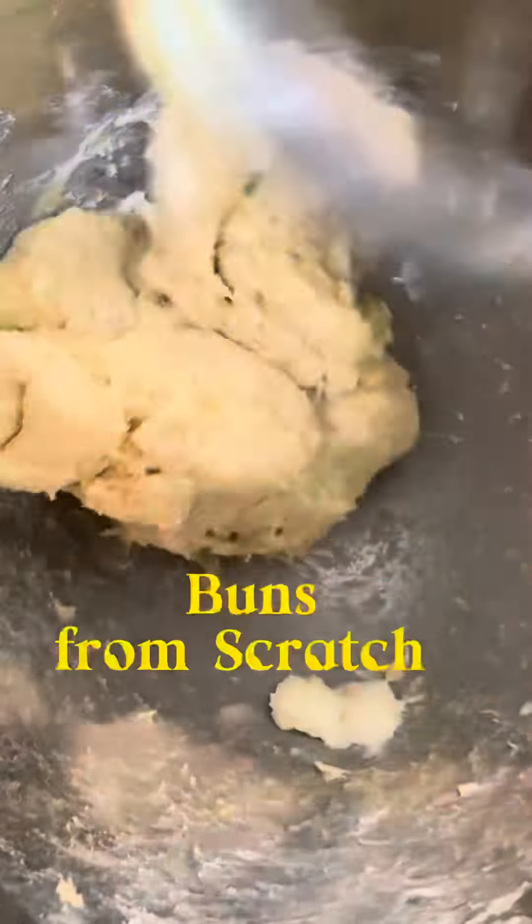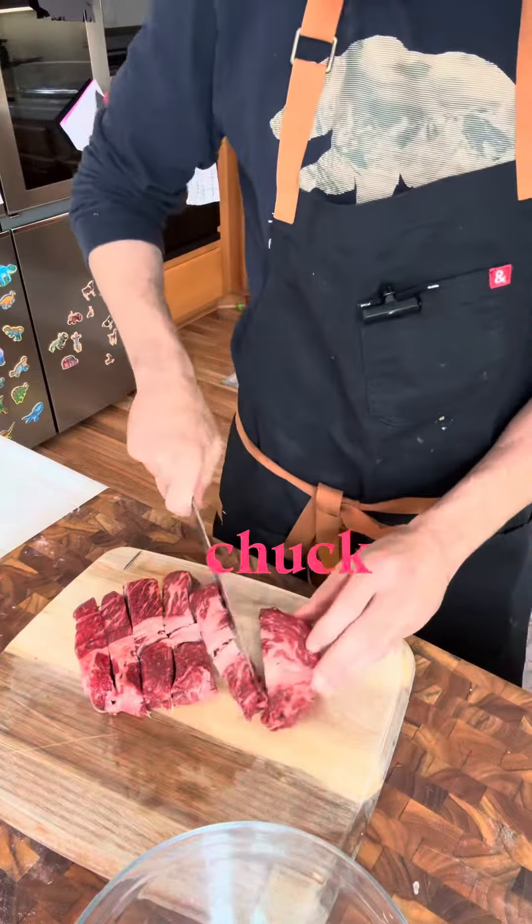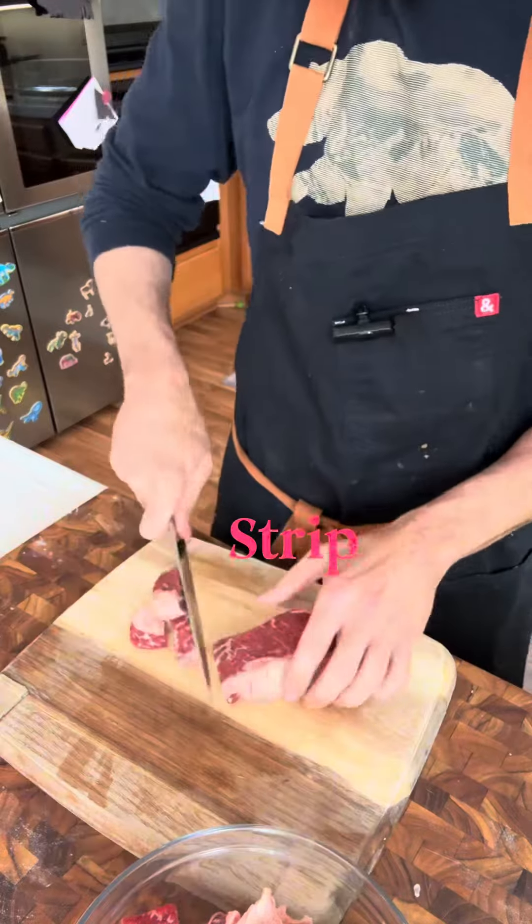Steak burgers. Here we go. I used chuck, strip, and short ribs for this one.